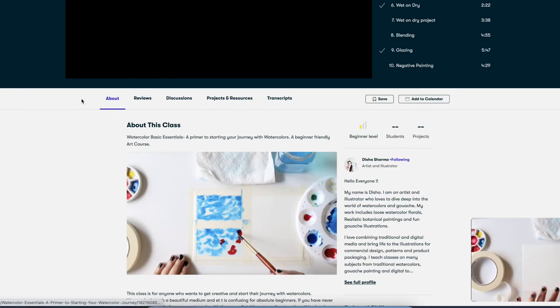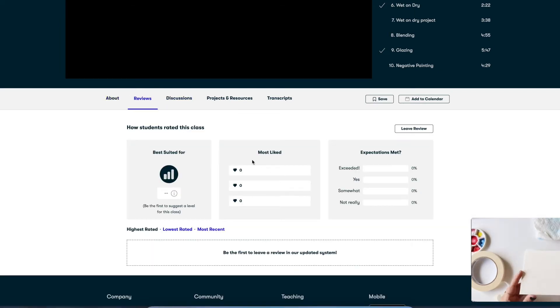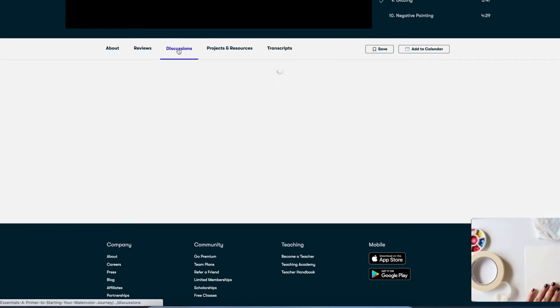Right below the video, you will see these tabs. Under the review tab, you can leave feedback for the class. Under the discussion tab, you can start a discussion, ask a question if you have any, and even submit a project from here.